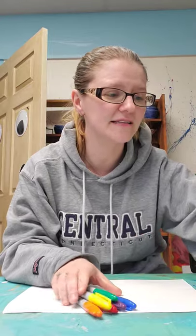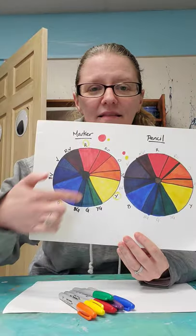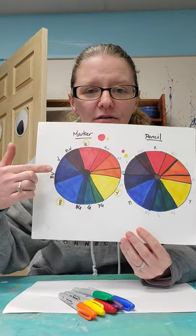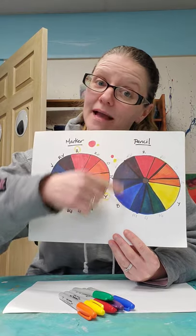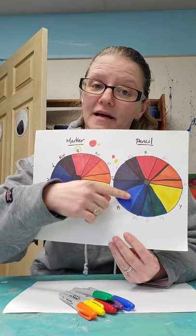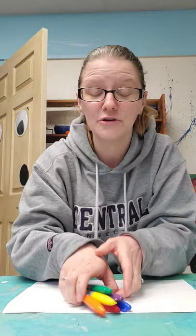Here is an example of two color wheels that I made. These color wheels were made with marker, but I did put up here pencil because you can make a color wheel with colored pencil as well. I'm going to show you how to make a color wheel of your own. But before we do that, I would like for you to find an object in your house, gather them up and collect them, and take a picture of them for me.